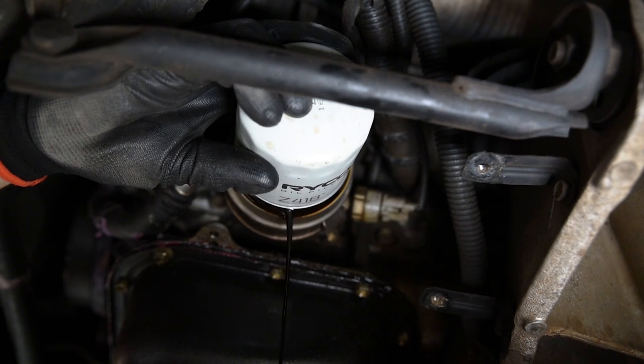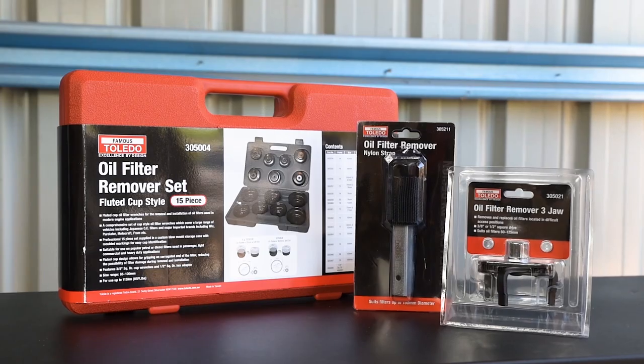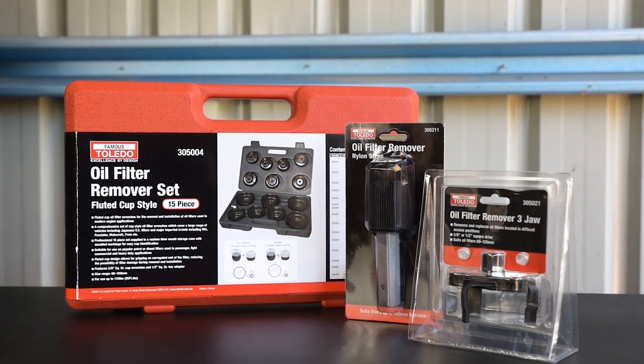Changing an oil filter can be a breeze or a challenge, and often you won't know what to expect. No matter the case, Toledo have you covered with an oil filter remover for every scenario.